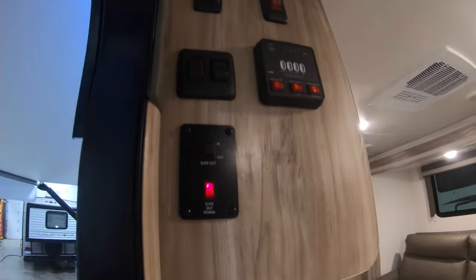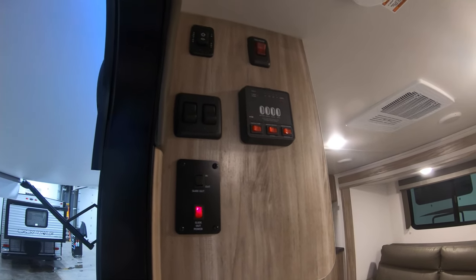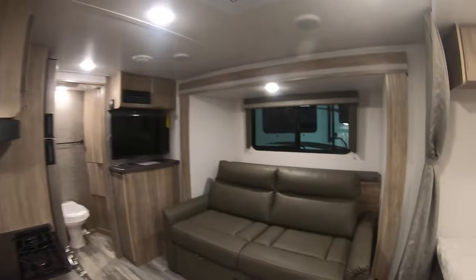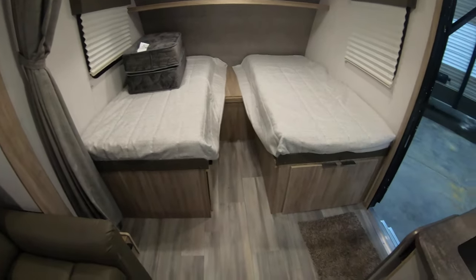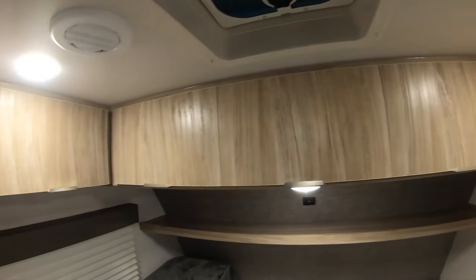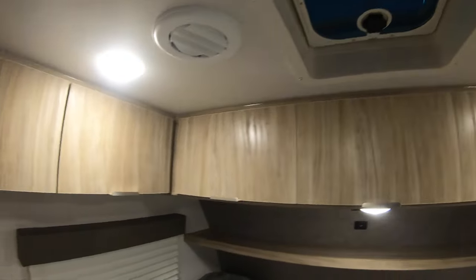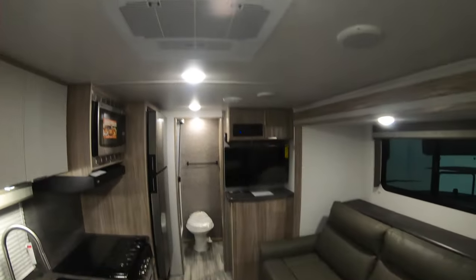As you walk in, your control panel is to the left. So you've got your awning button, slide-out button, master light switches, and then your water heater and water pump panel. Twin bed setup — it's got storage underneath and storage all along the top. Outlet up above with USB ports as well. Vent up top, roof mount air conditioner, which is ducted.